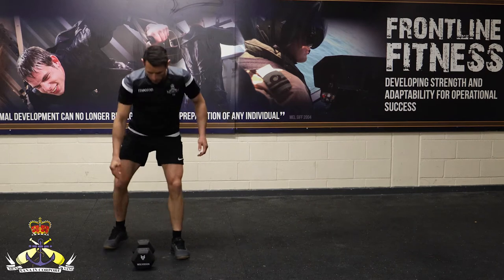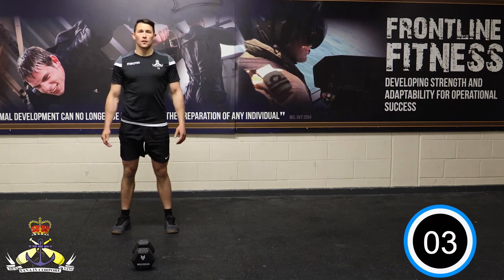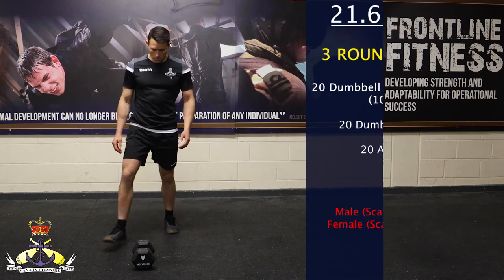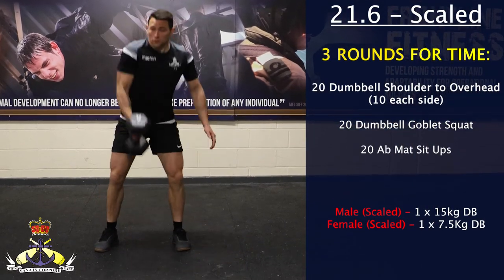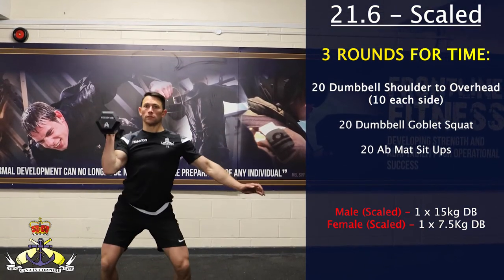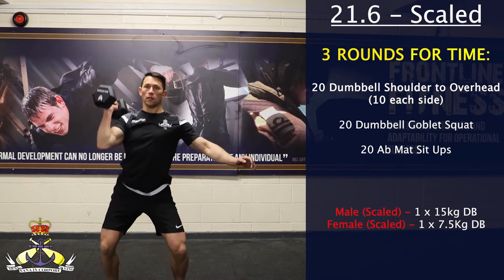21.6 scaled is three rounds for time consisting of 20 single arm dumbbell shoulder to overhead, 10 each side, 15 dumbbell goblet squats, and 20 butterfly sit-ups. The scaled weight for this workout is 15 kilograms for the men and 7.5 kilograms for the women.